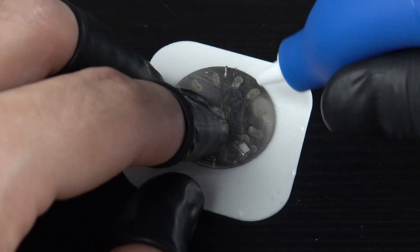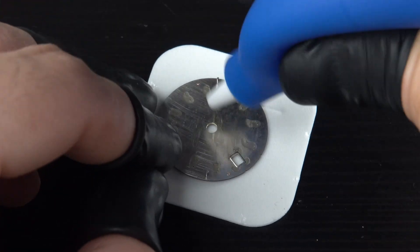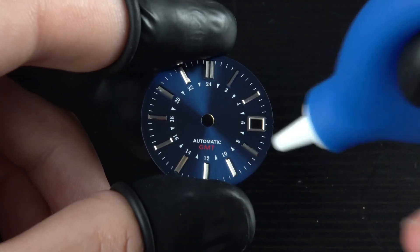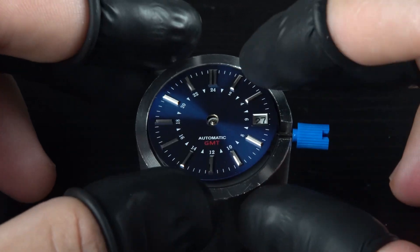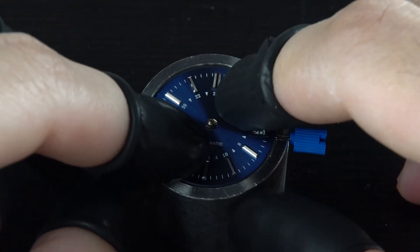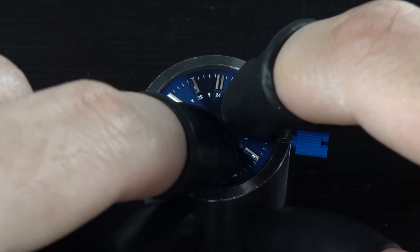Filing ensures the dial can sit flush on top of the movement, otherwise it wouldn't look as good as it should. Once I'm done, I give the entire thing a good clean up using an air blower. This should be enough to remove any metal filing or debris. Now I can install the dial on top of the movement — I just align the date window with the crown stem and firmly push down.